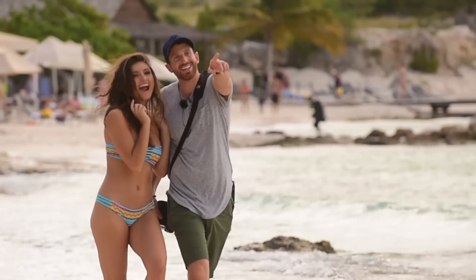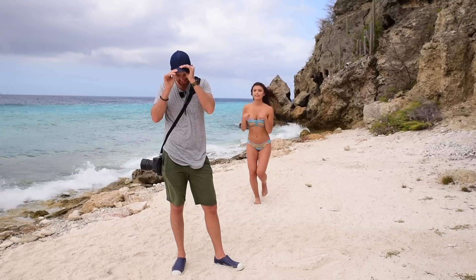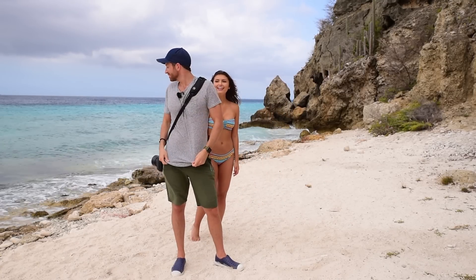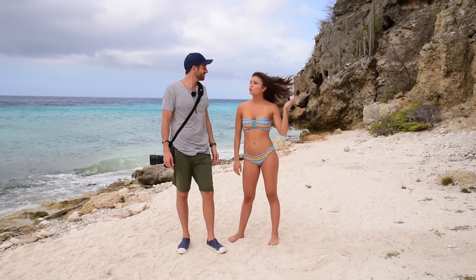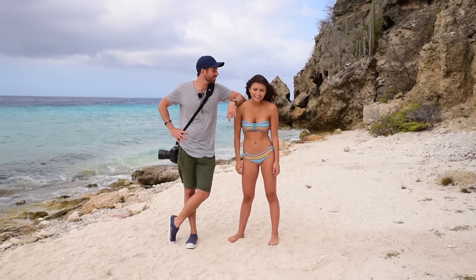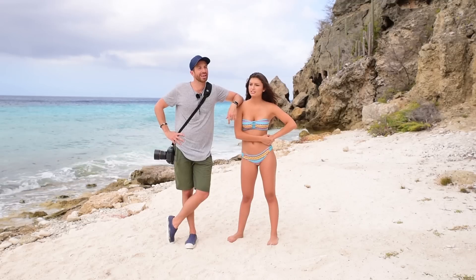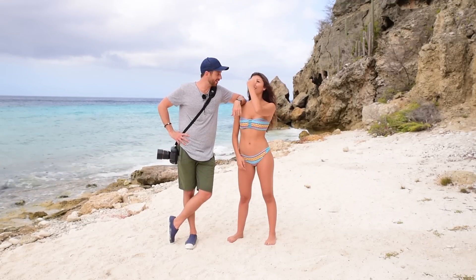Oh my God, look at that. Rule number one: never laugh with your models. Rule number two: always talk down to your models. Get short models so it's easier to talk down to them. You down there!